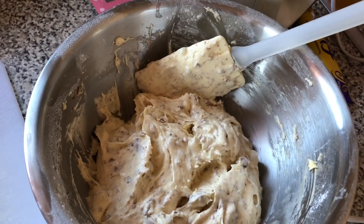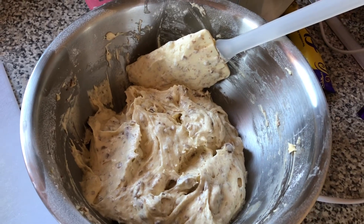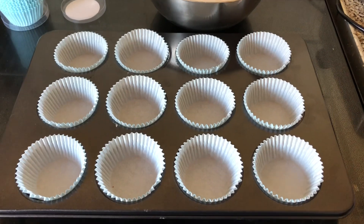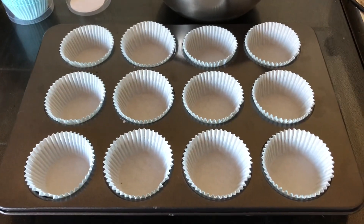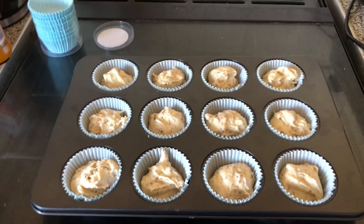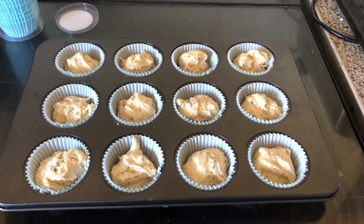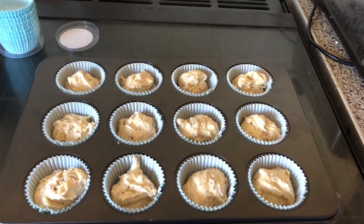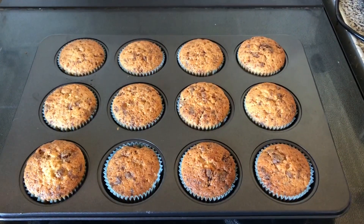Now I'm going to prepare my tin with the baking cases and then they can go in the oven for 10 to 12 minutes. My tin's all ready and my oven's preheated, so all I've got to do now is put the cake mix into the tins. You need to put about this amount in — it all depends on how big your cupcakes are and how deep your tin is. I'm going to put them in the oven for about 10 minutes and set the timer so I don't forget.